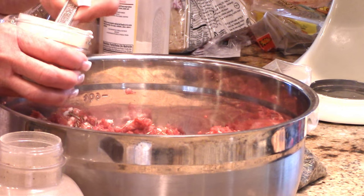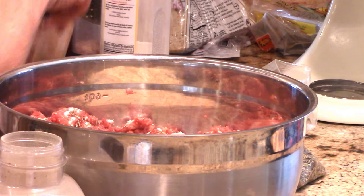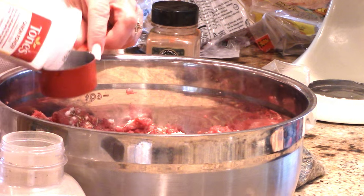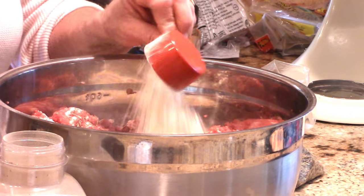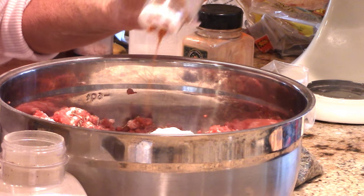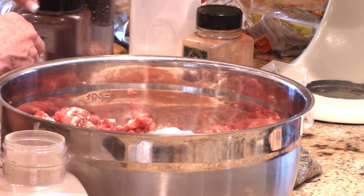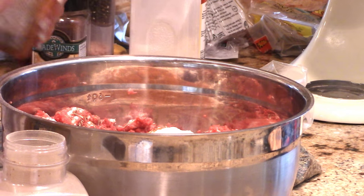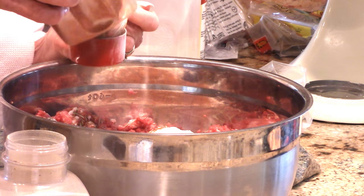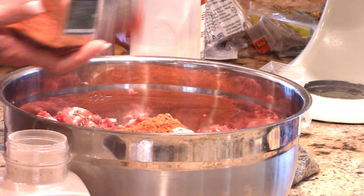I've got a heaping tablespoon of garlic powder - this is my homemade garlic powder. We'll do two of those; we love garlic! This is part of the reason why I add liquid to this recipe - with so many dried spices, they need to rehydrate. We've got a quarter cup of onion powder. We need some cayenne pepper - a quarter to half a teaspoon. And smoked paprika - it's spicy but lends a fantastic flavor - we'll go with a heaping half cup.